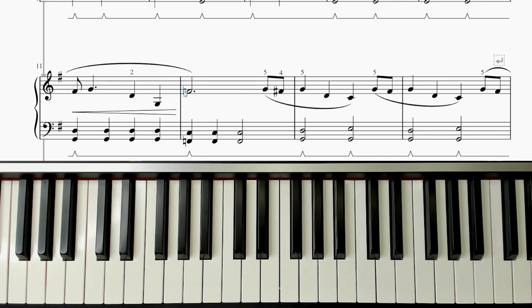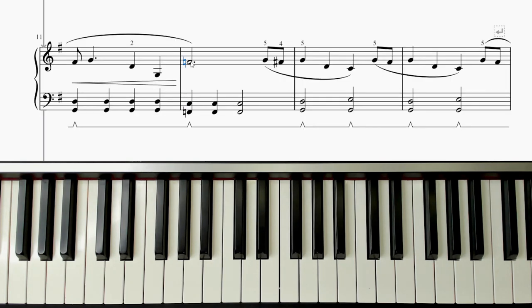This symbol here is a natural. It just means that that F there — the key signature told us F's need to be sharps — but the natural negates that. So that F is just played as a totally normal F, where all of the others are played as F sharp.